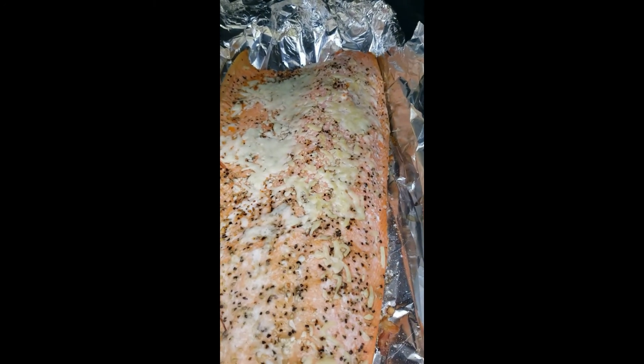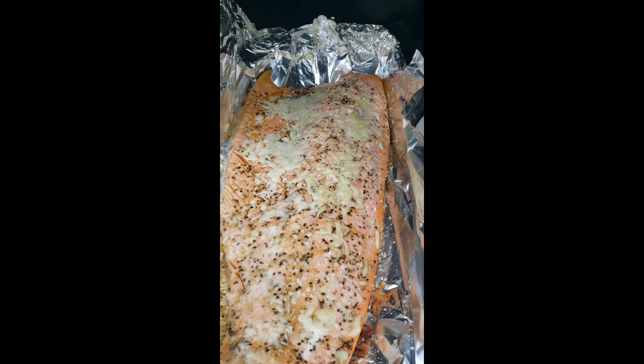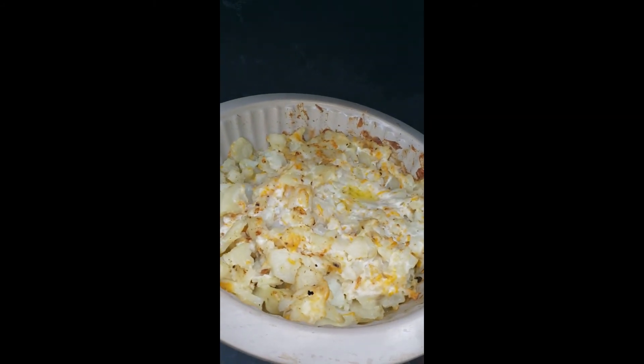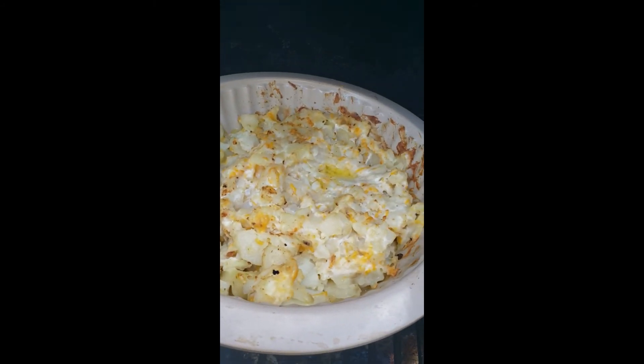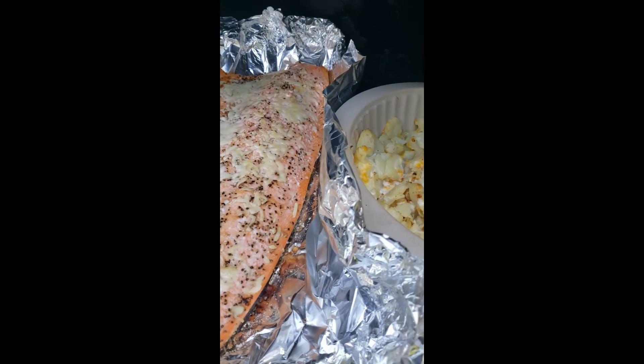Come out here and take a look. This salmon has been on here about 15 minutes — it'll probably go for another 5 to 10 minutes max. The potatoes have been on here for about 20 to 25 minutes and we'll let them go another 10 as well, and then we should be ready to eat.